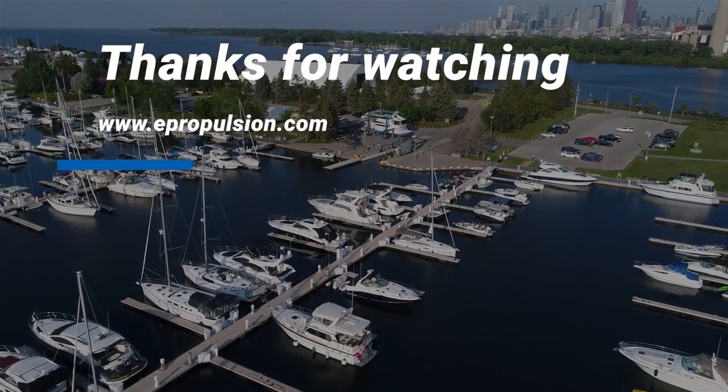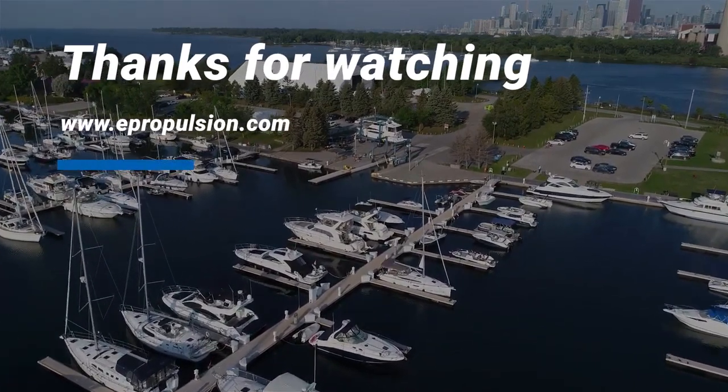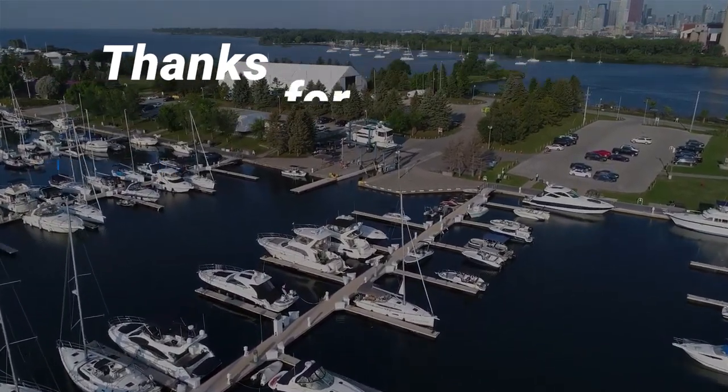Thanks for checking out ePropulsion PodDrive motors. For more information, visit ePropulsion.com or stop by a dealer to check out the product in person.